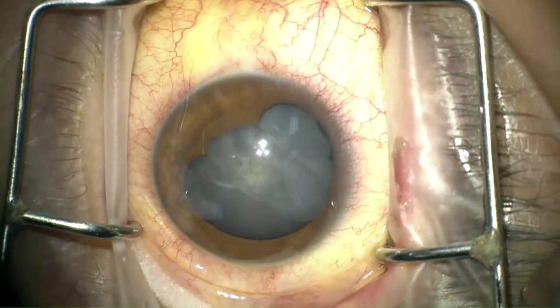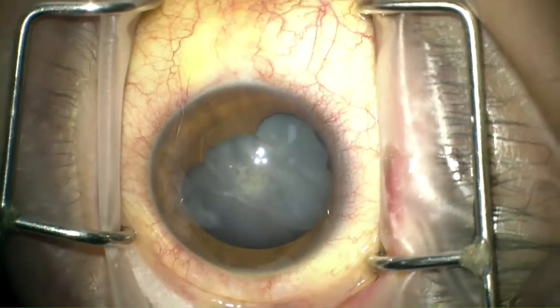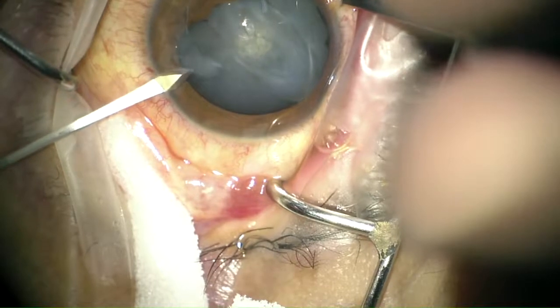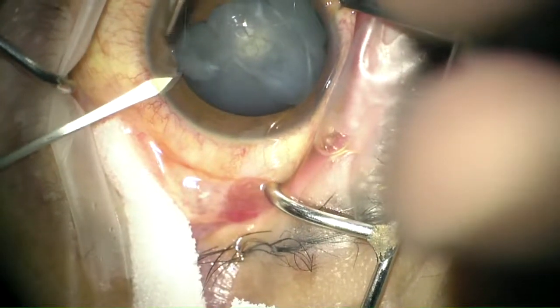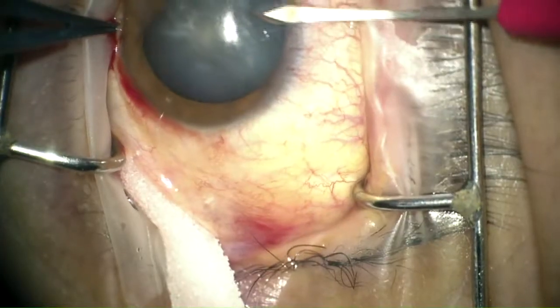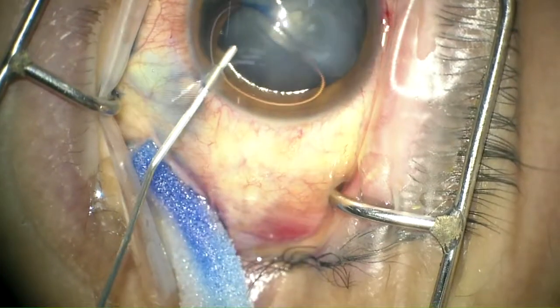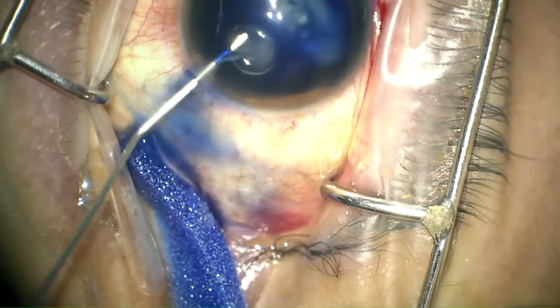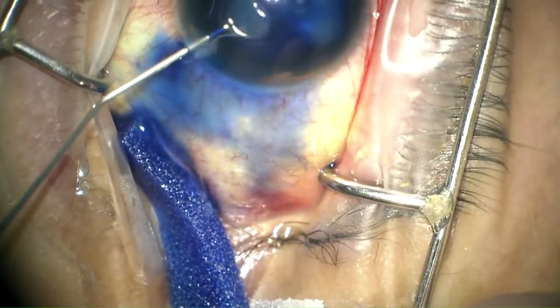The procedure started by making two paracenteses 180 degrees from each other to facilitate the use of a bimanual irrigation-aspiration technique. Then vision blue was injected into the anterior chamber to enhance the visibility of the anterior capsule.